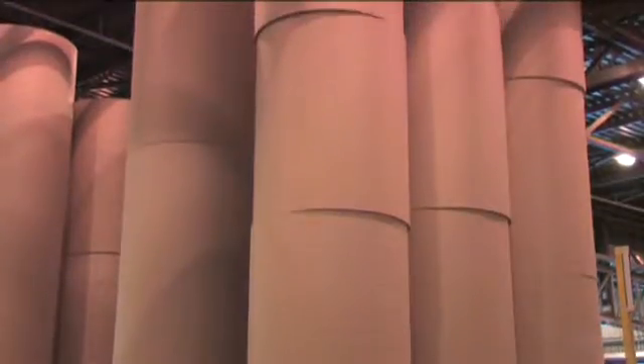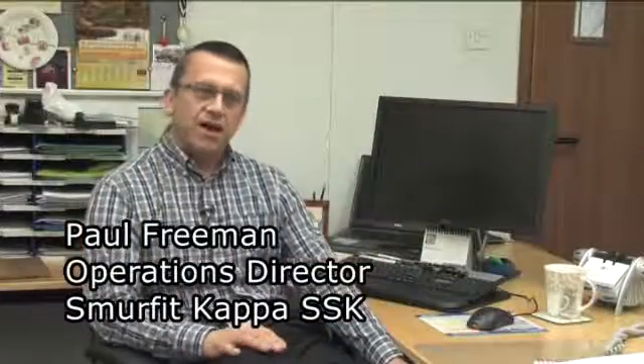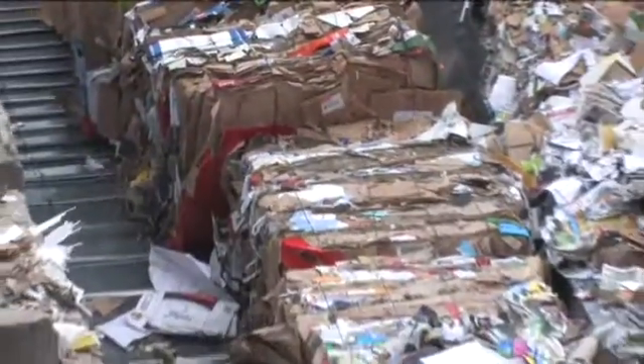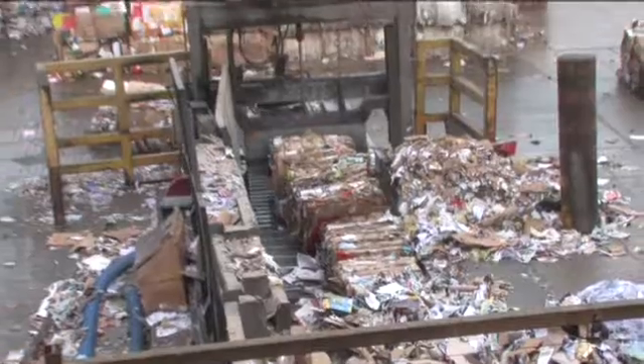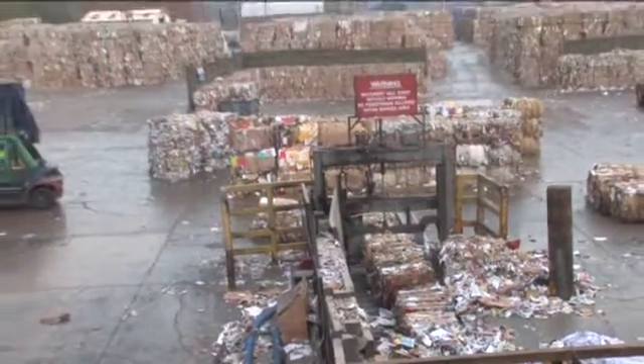The paper making process as it happens here is a 100% recycled process. It all starts when paper is used and it is discarded. In this yard there is about 14,000 tonnes of material and that's enough to keep us going for around three weeks. So we'd clear all of this lot out in that time period.